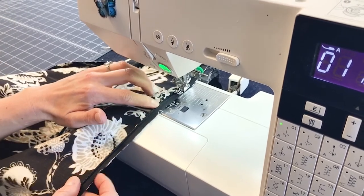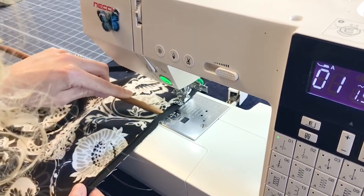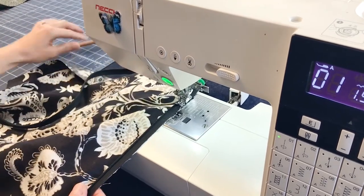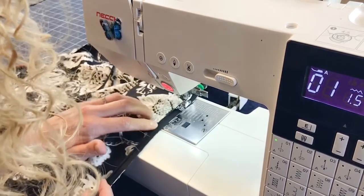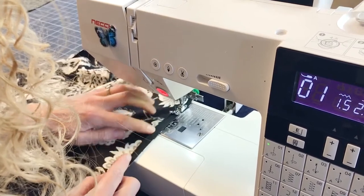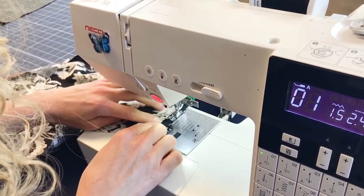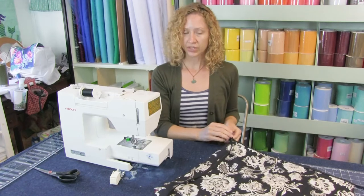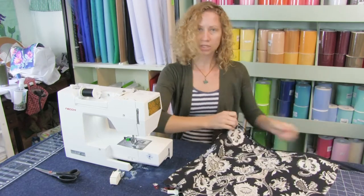Just keep sewing all the way down. The tape is holding it in place — we don't have to pin, we don't have to clip, it's not going anywhere. Before you go to sew the other side on, you need to make sure it zips. Always do it a couple of times — everything's working good.